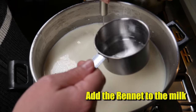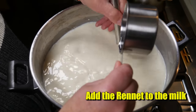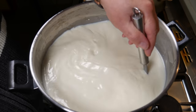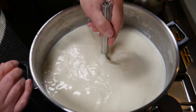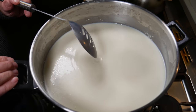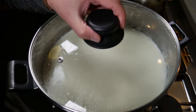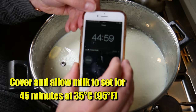Add the rennet solution to the milk now and stir for no more than one minute. If you stir any longer there's a chance you may start to fracture the curds as they begin to set. Still the milk so it's not moving at all, then cover and allow the milk to set for 45 minutes at 35°C or 95°F.